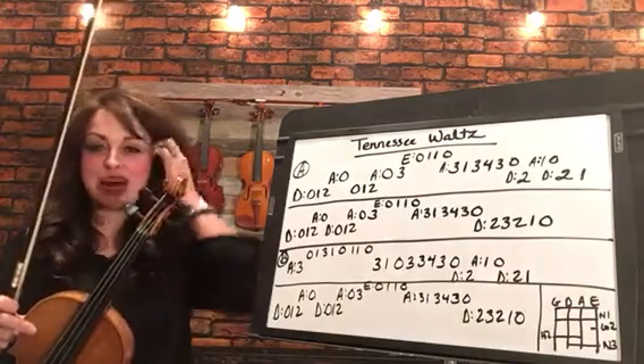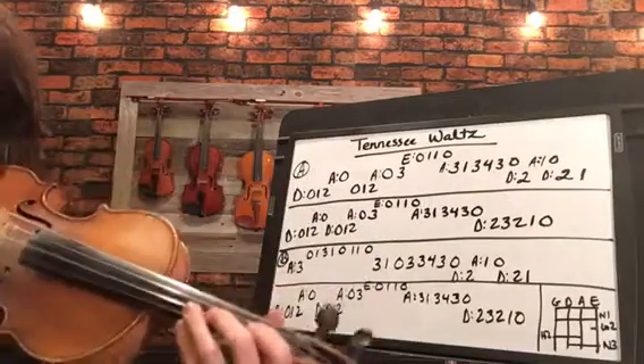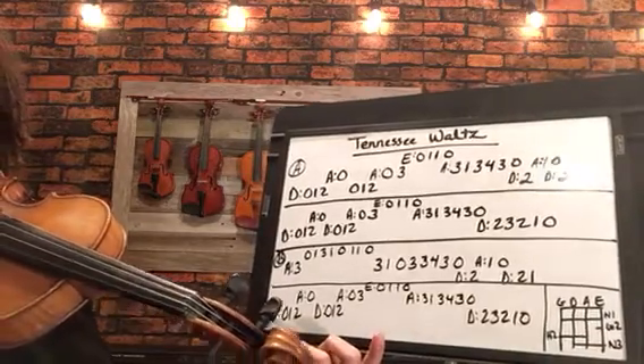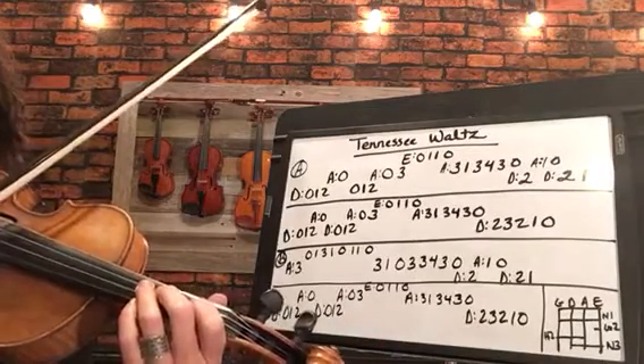Alright, let's just dive in. We're going to be starting with our open D. Let me angle my violin so you can see my violin as well as the tab. I'm going to angle that just a little bit there so you can see it. Okay, here we go — on the D string. Ready, and...